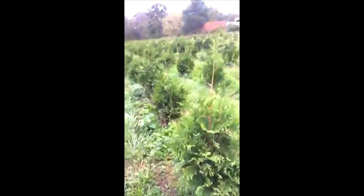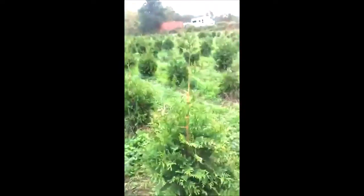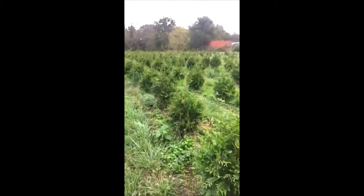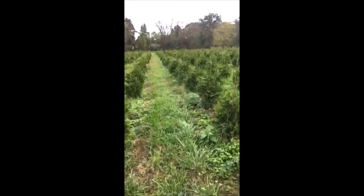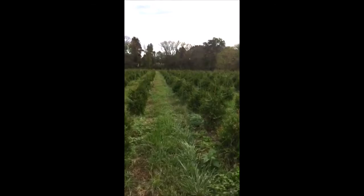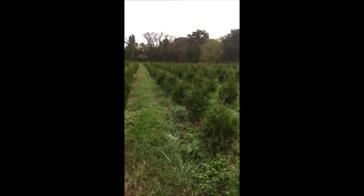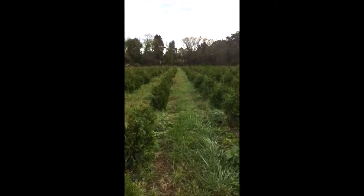It's a good idea to mow around your trees because it keeps the weeds down and allows the tree to develop a better base. You want to grow a lot of quality trees because after you grow a quality tree you can sell it — it's a great way to make extra money on your property. You can sell the extra trees, thin your plantation out, and then you'll have a quality place to hunt.